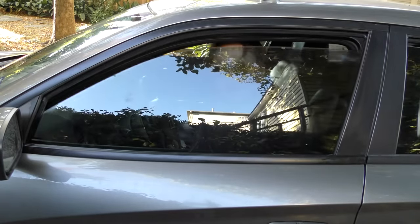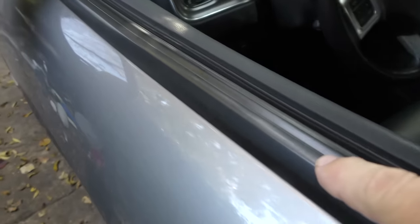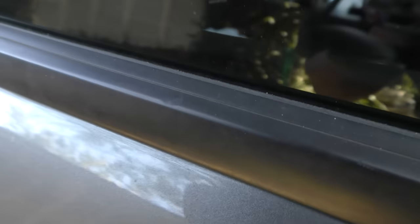Look how smooth it works now, and look how shiny it got the rubber molding on the door too, compared to the other side that I haven't done yet — see how dirty that is.